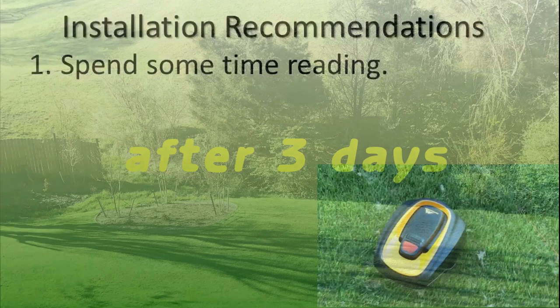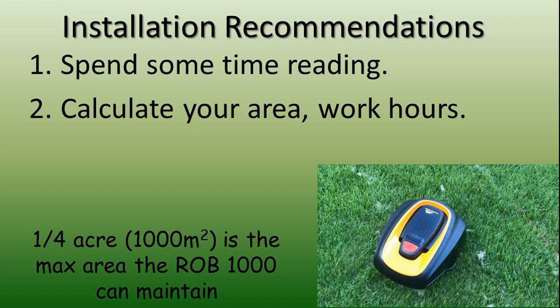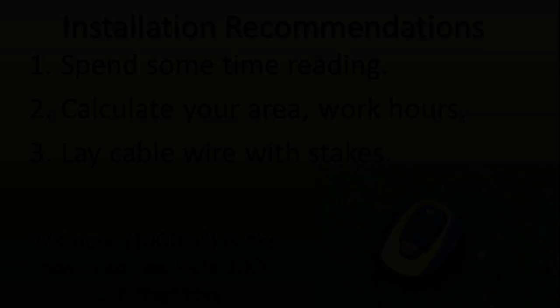First, do read the manual cover to cover. There are some important things to know about laying your wire, setting up the schedule, and how to lay the guide wire, which is how the robot finds home base — the green line in this photo. Make a decent estimate of your mowing area in square feet or meters. The max this mower handles is about a quarter of an acre, that's nearly 11,000 square feet. Your area estimate helps you define what hours to allow your mower to work. I recommend laying your cable wire with the included stakes, not burying it — at least not at first.